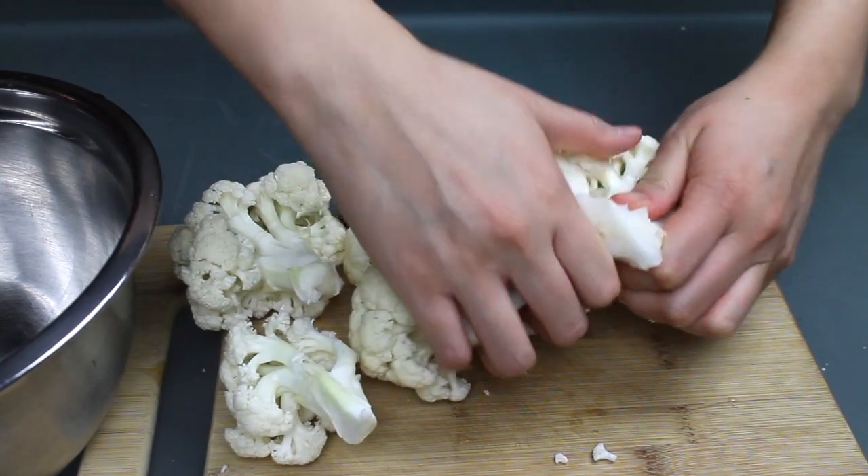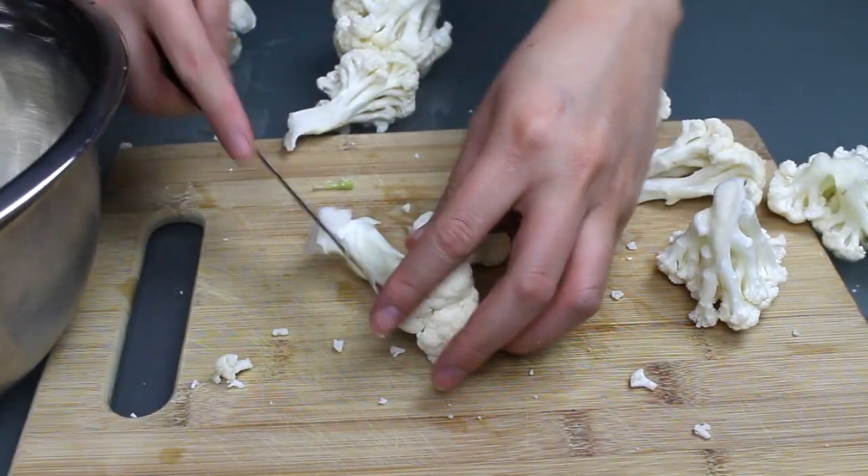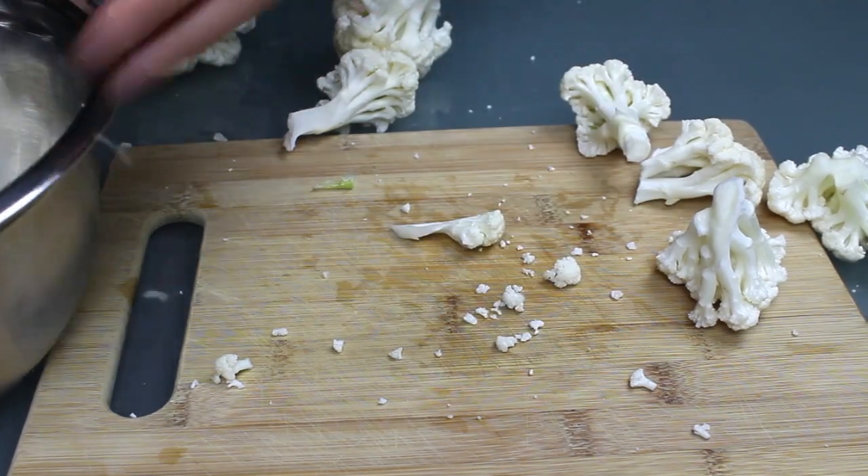So to make these delightfully indulgent nuggets, start with a pound of cauliflower and cut it into pieces. I like to keep the little trees intact so they become two or three bite pieces.